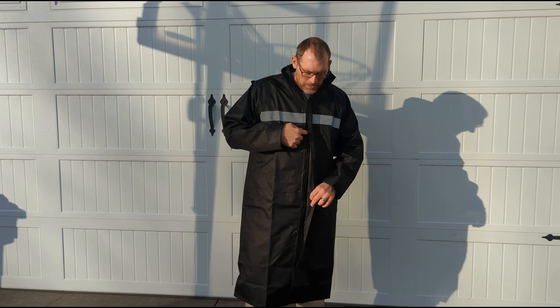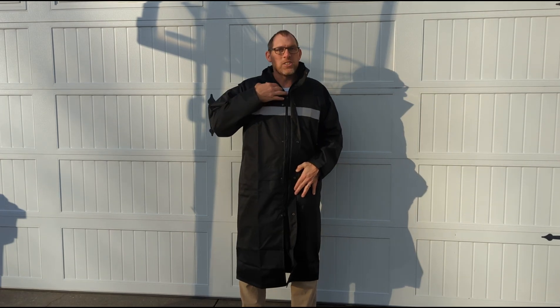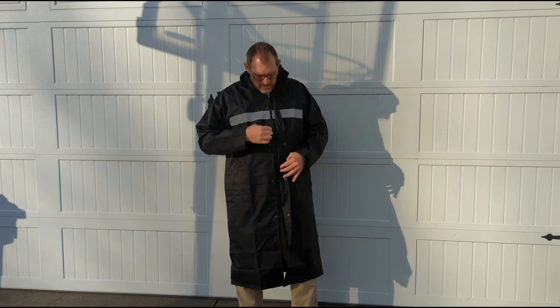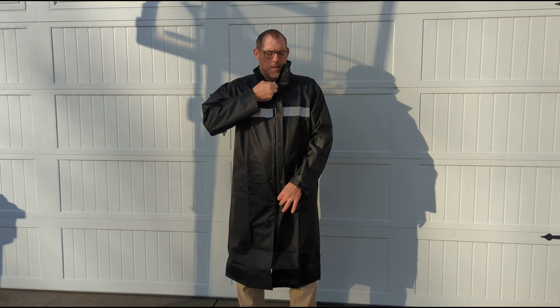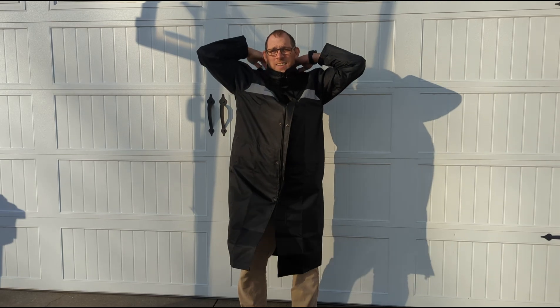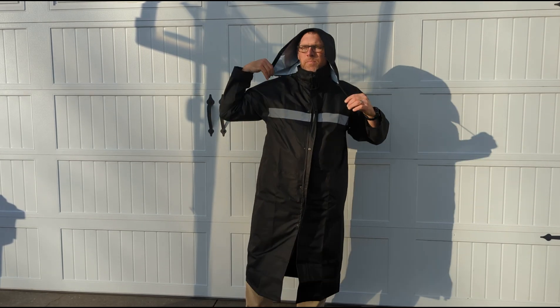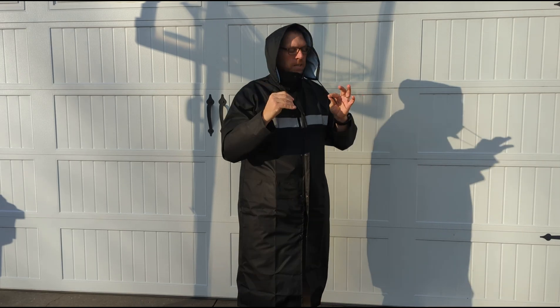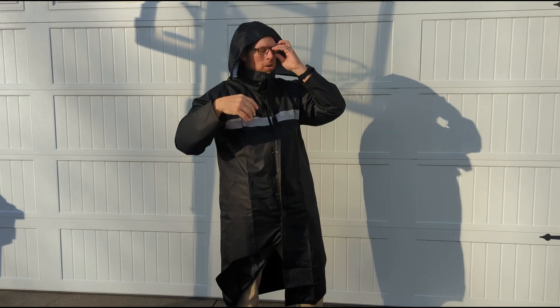It does have buttons down the side. I wanted to show you — if you can back up a little bit — just so you can see how far down the zipper goes. You can take it all the way off, and then it goes all the way up if you want, and you can put your hood up. There is a zip-tie string that you can attach and tie up your hood if you want to.